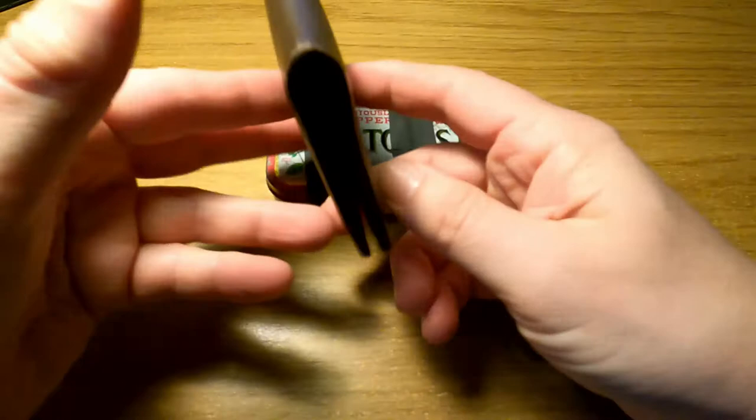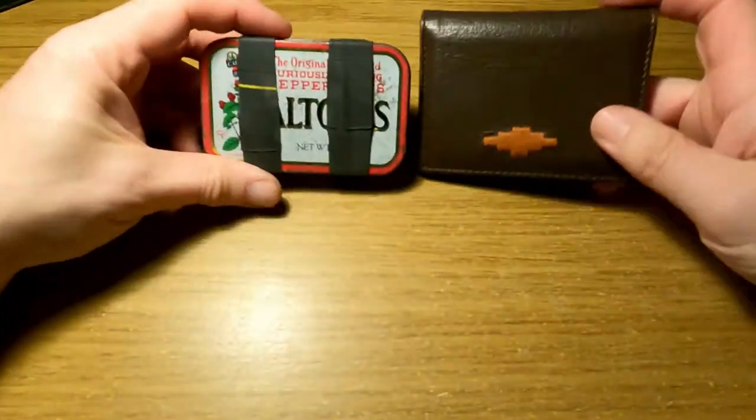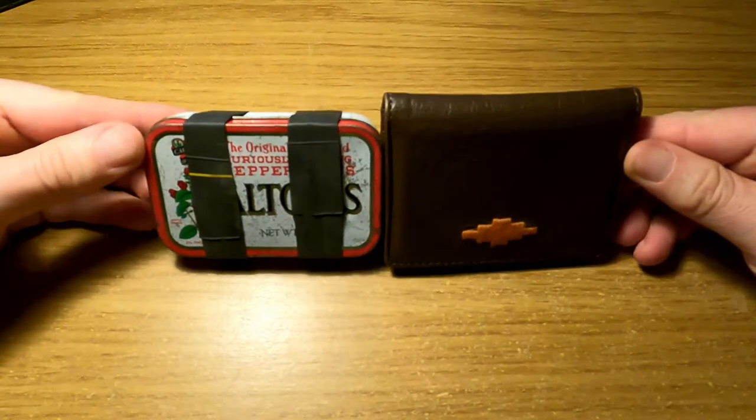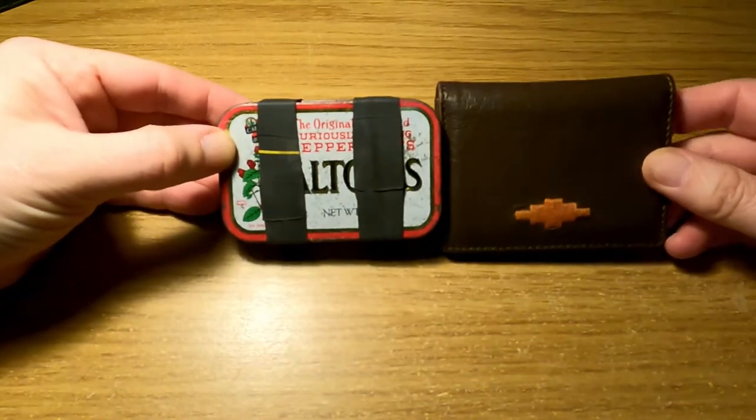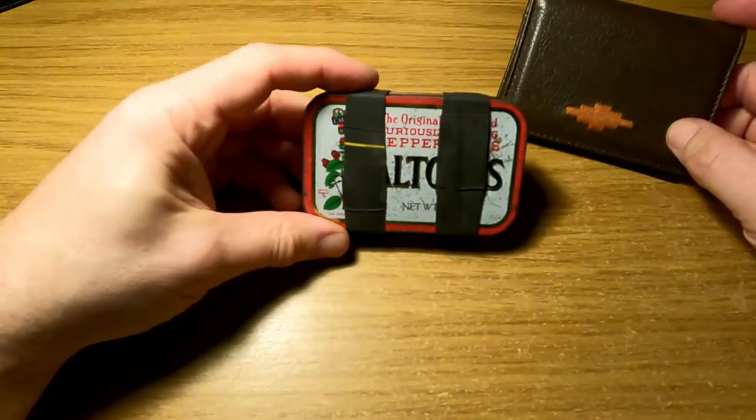It's got plenty of room for cards, ID, and some notes. For size comparison, there's not a great deal of difference. The tin is obviously a little bit thicker, however that gives us some benefits.